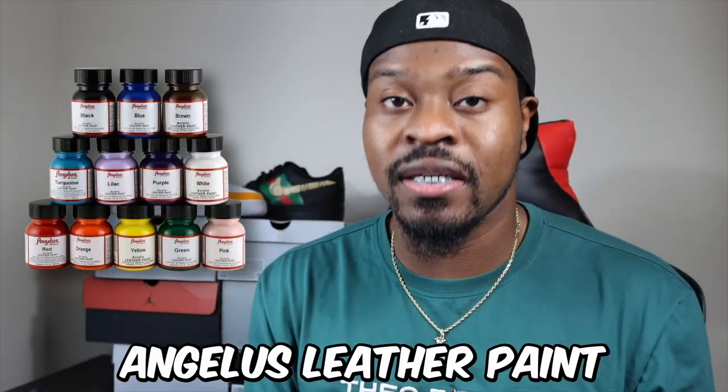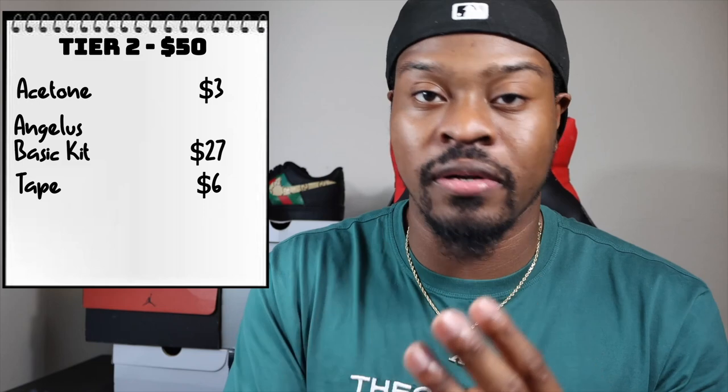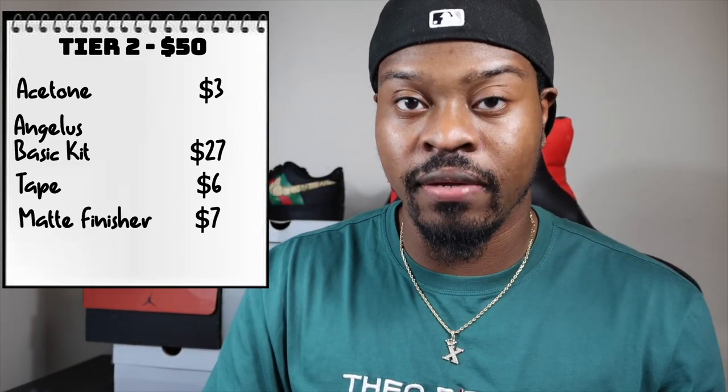Now we're going to take another step up from that budget — from $20 to $50. The paint I would recommend is Angelus leather paint. You can get it from AngelasDirect.com. They have a starter kit that comes with brushes and colors like yellow and red — it's like its own starter kit, coming in at $28. You get multiple colors and paint brushes — you cannot beat that. You still need acetone, so that's around three bucks, putting you all in at $31. You also need to go get some tape. Angelus has masking tape for around six to seven dollars. Even with all that, you're still under $50. For the $50 tier you need: acetone, leather paint with brushes, tape to mask off areas, and a finisher.